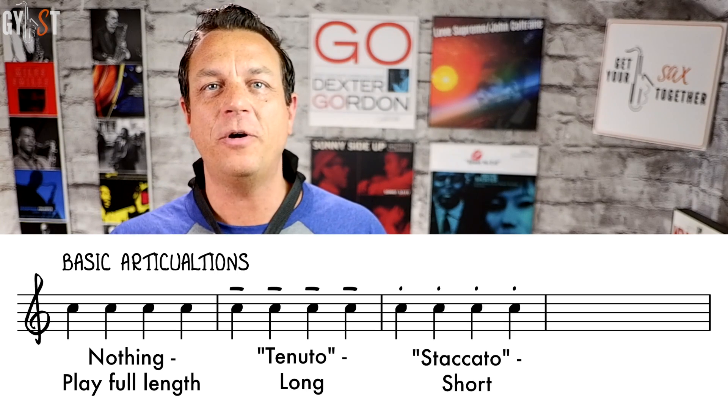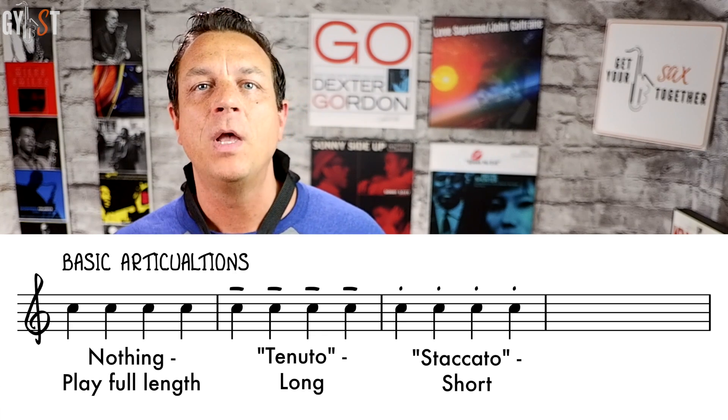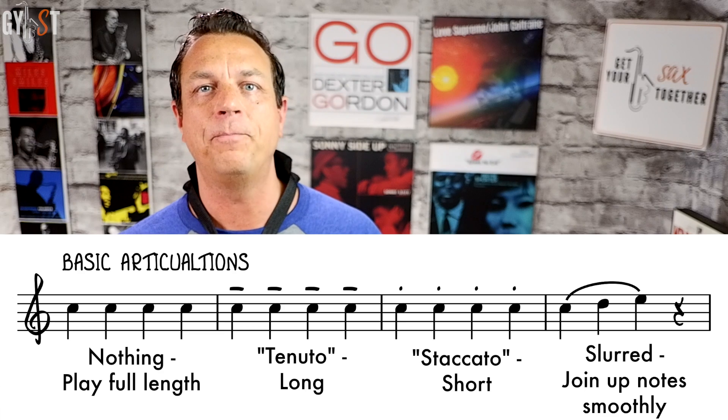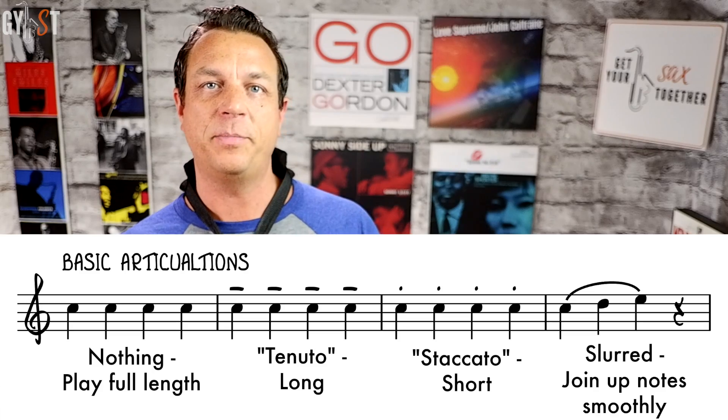A dot above the note means play it short — this is called staccato. Don't confuse these staccato dots above the note with actual dotted notes. Here's the cool thing about short notes with a dot in commercial music: basically, short is short, there's really only one short. Whether it's a crotchet quarter note with a dot above it or a semiquaver with a dot above it, it's still the same — just play it short. Finally, if there's a curved line over the notes called a slur, it means tongue the first note but then join up all the other notes underneath the slur smoothly without tonguing them. The exception is if there are repeated notes under a slur, which should be legato tongued as lightly as possible. That's it — that's 99% of what you need to know.